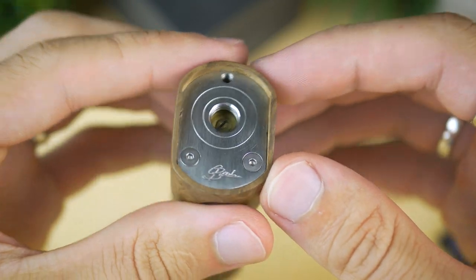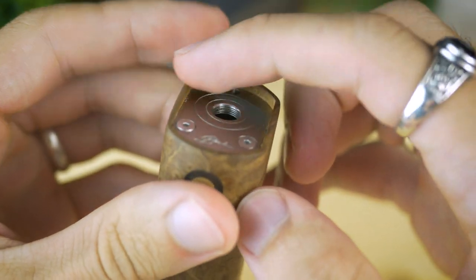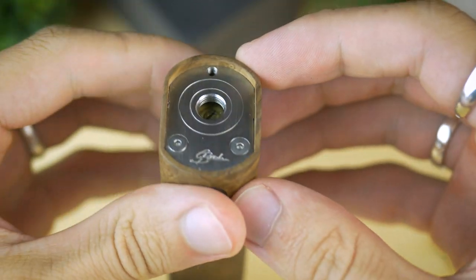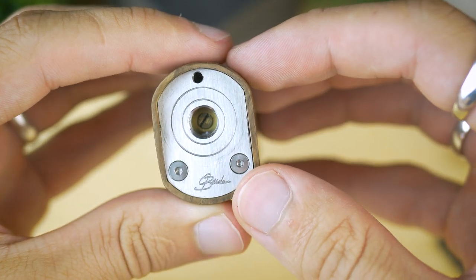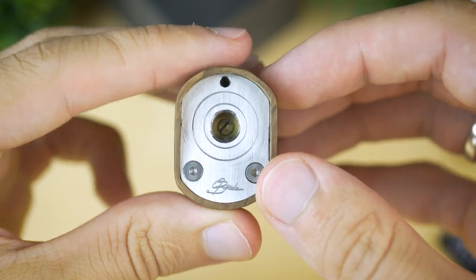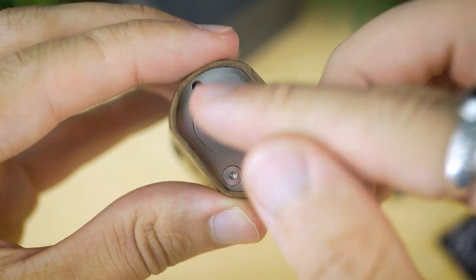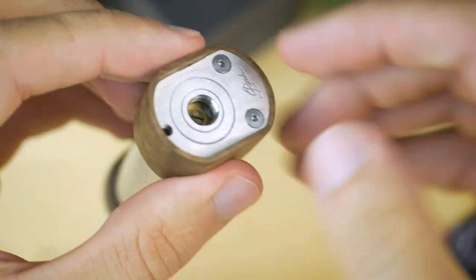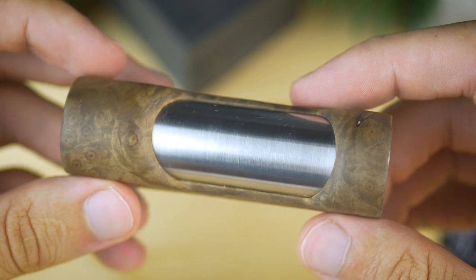Hai să luăm de sus în jos. Ce avem în partea de sus? Ei bine, mufa 510, care cumva e înconjurată de lemnul ăsta care e ridicată aici la atomizor. O să arate foarte bine atomizorul pe el. Chestia e că pinul pozitiv de acolo e făcută custom mufa și pinul pozitiv de acolo e reglabil, nu e fix. Deci va trebui să-l reglezi în funcție de ce atomizor vrei să folosești pe el. Iar acolo e un șurub care ține plăcuța asta. Dacă te uiți în interior, vedeți cum e lipită mufa custom.